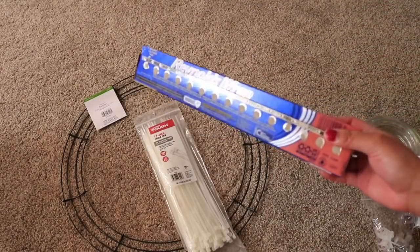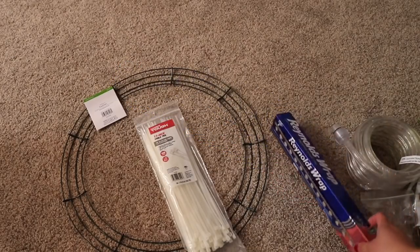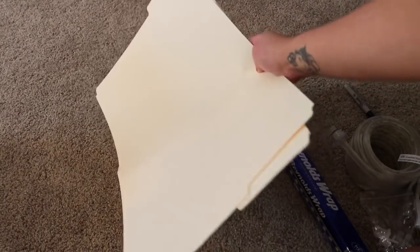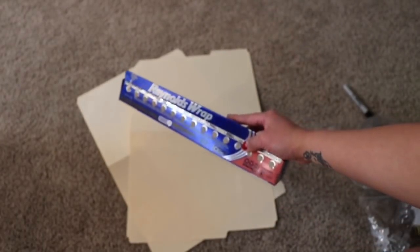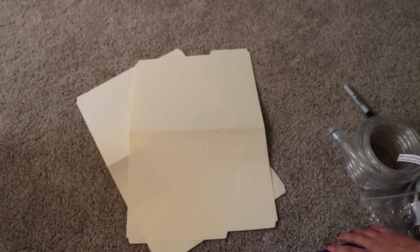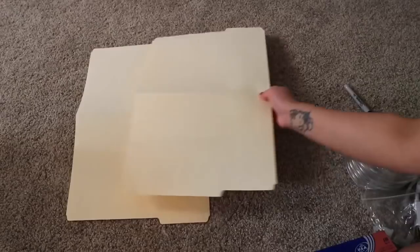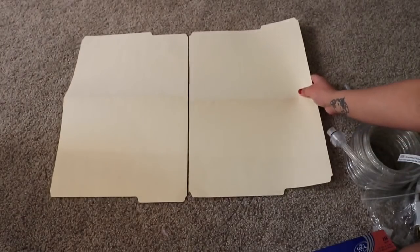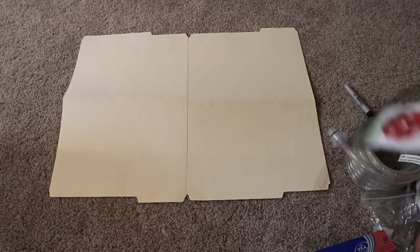Another thing you'll need is foil, which you can buy at the dollar store. The purpose of the foil is to create more reflection so the light goes toward you rather than spreading outward. A lot of people use a cardboard box to support the foil, but I'm choosing a folder because I want it to be flexible and wrap around the wreath rather than sticking out rigidly like a full ring.